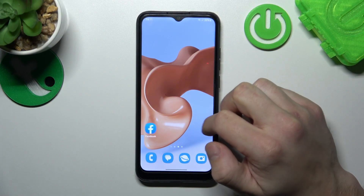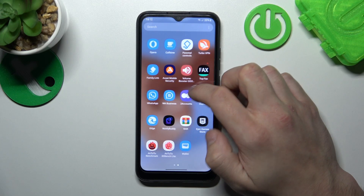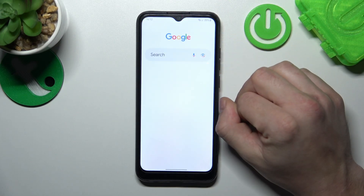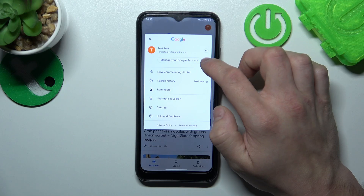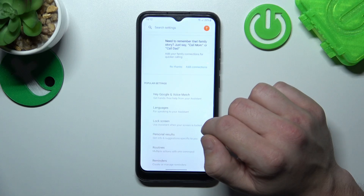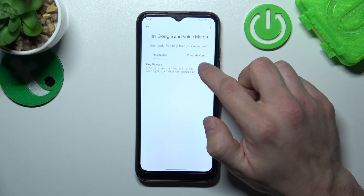In the beginning, let's go to the Google App. Go to menu, enter settings, and go to Google Assistant. Enter Voice Match, and enable the Hey Google function.